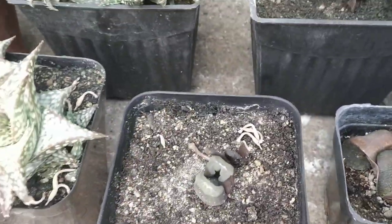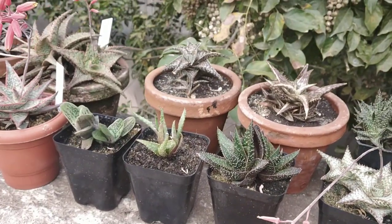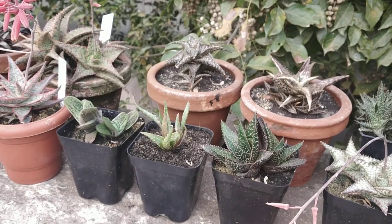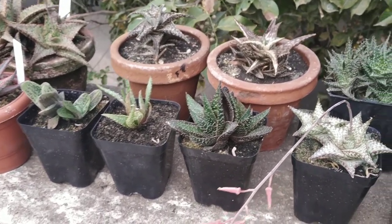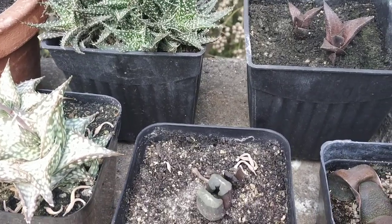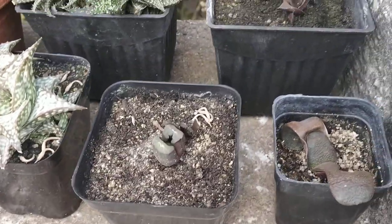I'm not sure of the names because where I live, plants aren't sold with plant labels, so you pretty much buy the plant and you've got to do your research to figure out which type of plant you've got. If you do know the names, please feel free to leave a comment in the comment section — I'd more than appreciate that.